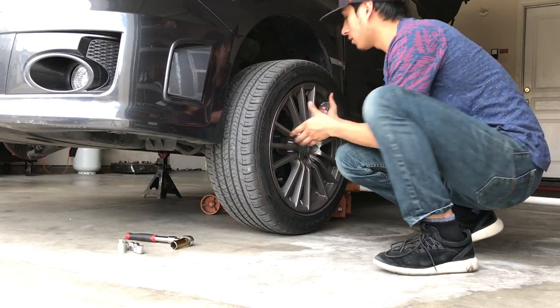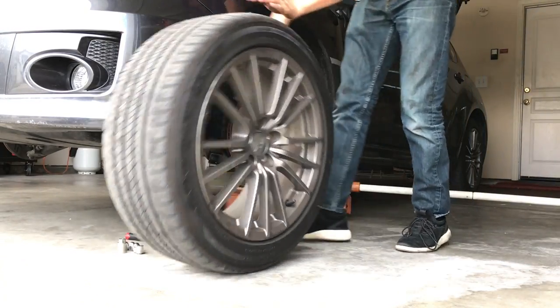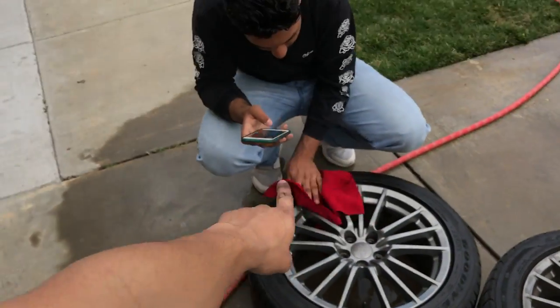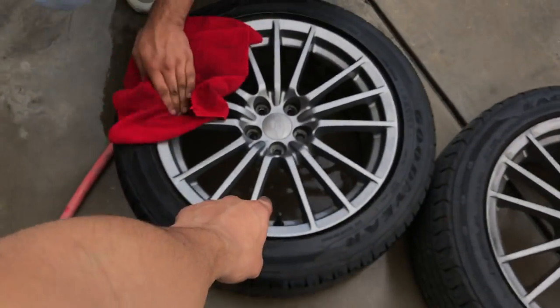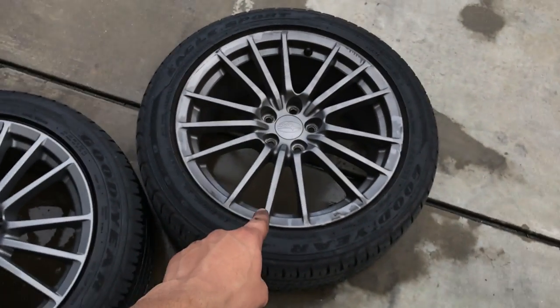We've got tire number two out. Now we gotta wash them. He already has one done — he was doing it while I was taking off the other tire. So now we just gotta finish cleaning that one and then clean that one too because that one's kind of dirty.